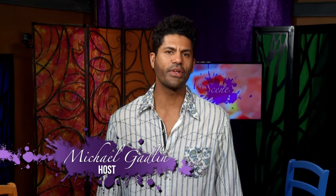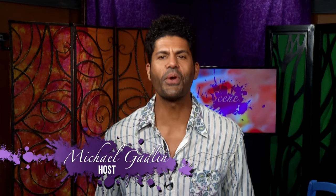Welcome Denver to ArtScene. I'm Michael Gadlin, a 20-year veteran artist and your host. I'm so glad to have you hang with me today. We've got a fantastic show for you — you won't want to miss it.